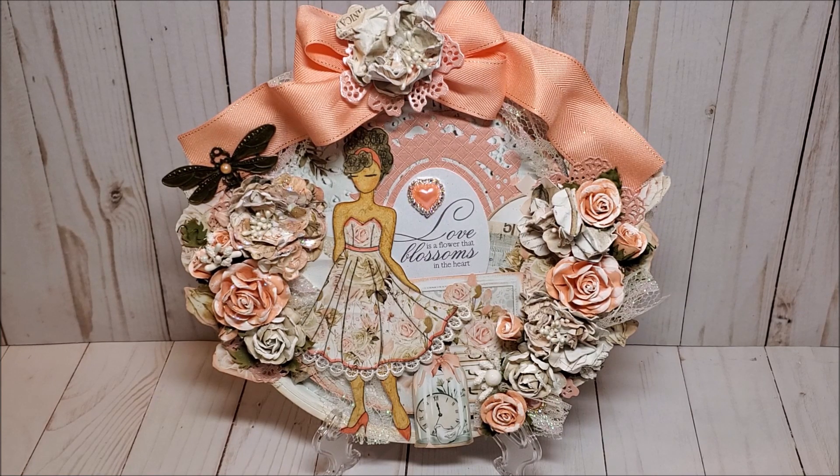We have gathered an amazing group of designers who will share their beautiful projects using the Prima Julie Nutting Dolls. We will also have fun giveaways.